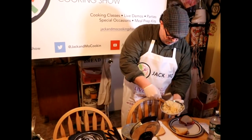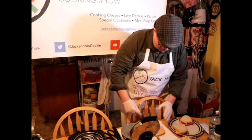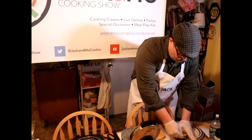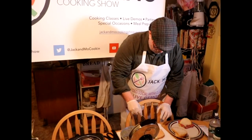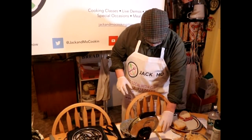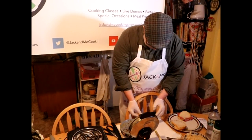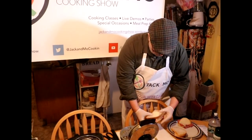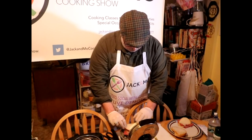Do you want a lot of sauerkraut or just a little? Kind of in between — the perfect amount. One more scoop? Yeah, that's good. We aim to please here at Jack and Mo's cafe — you can get anything you want.